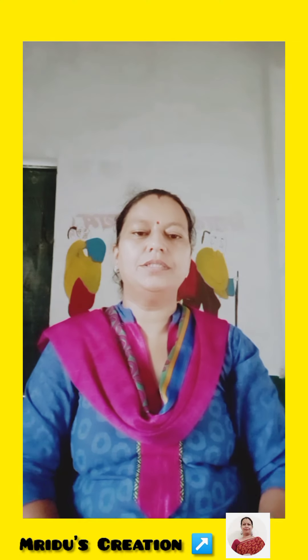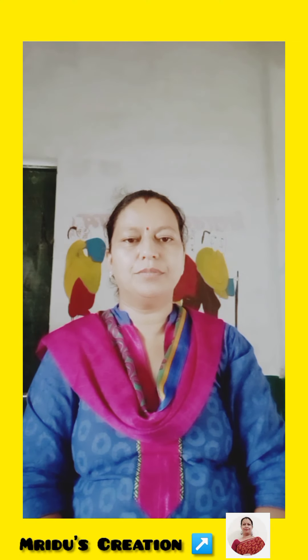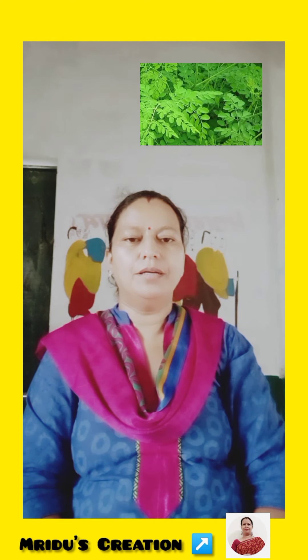Hello viewers, how are you all? Welcome to our channel. Today we are going to talk about Moringa. We call it in Hindi, we call it drumstick.